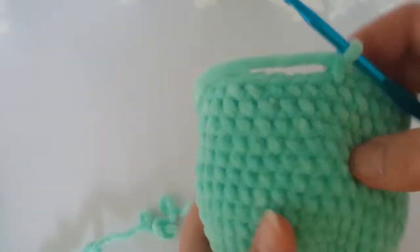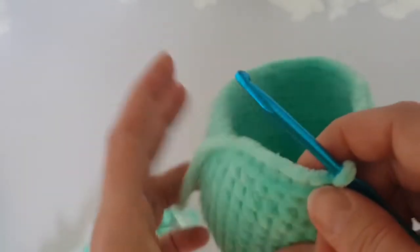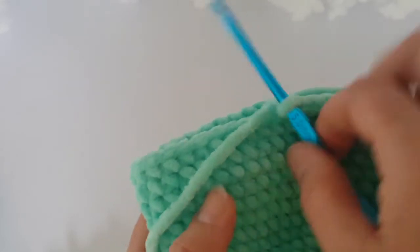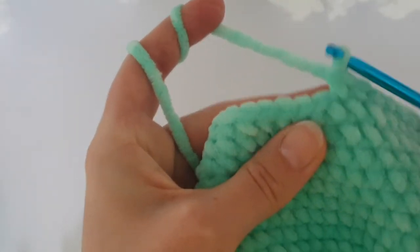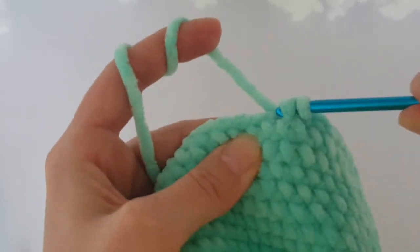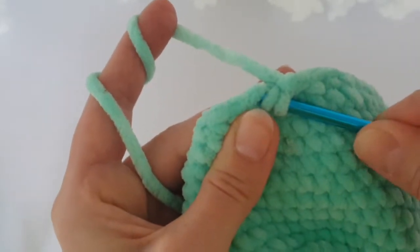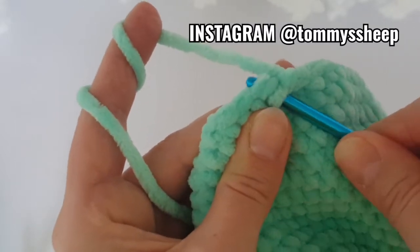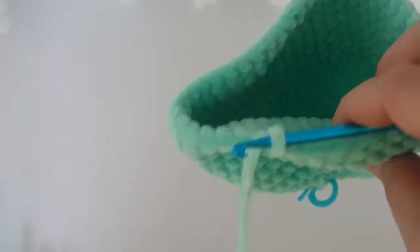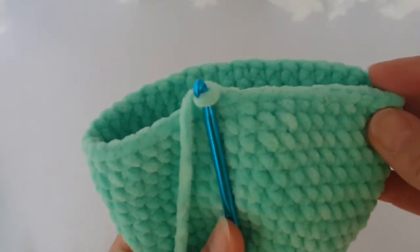Now it's time to decrease. We are going to decrease on the beginning where the belly of the dinosaur is, on both sides, and in the back. Make 2 single crochets together twice on the belly part. So on the beginning decrease twice, and just once on both sides, and decrease once in the back.